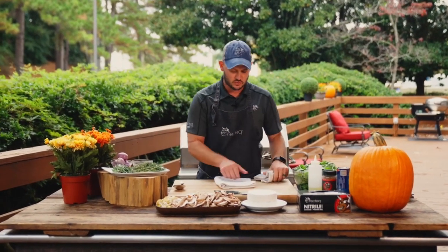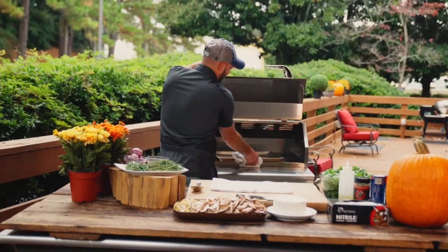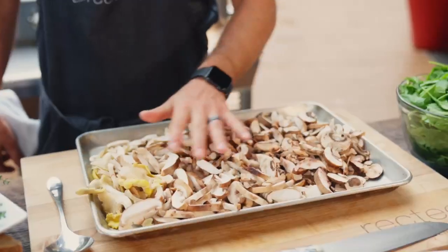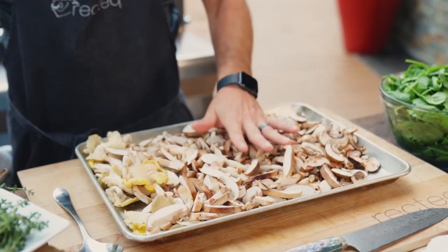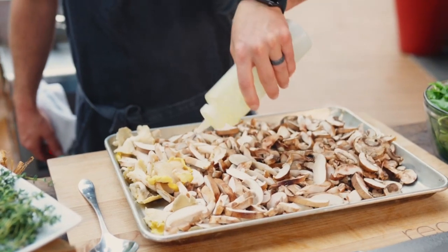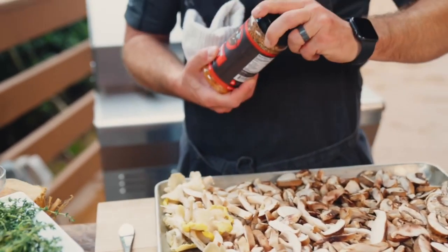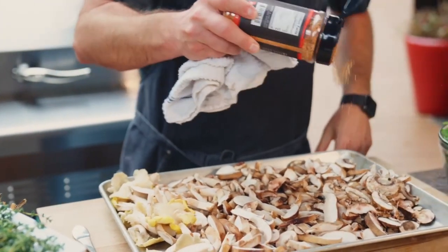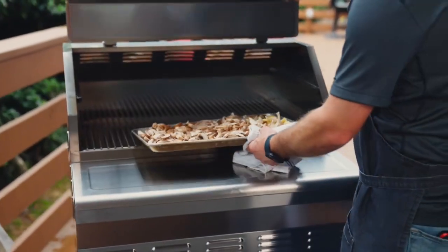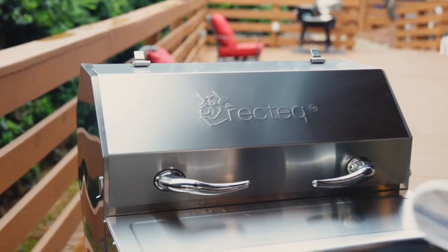We've got the RT-1070 preheated to 425 degrees with a cooking sheet, because we're going to roast these mushrooms off. We have just a little bit of oil here on a hot sheet pan. We've got some oyster mushrooms, some shiitake mushrooms, some button mushrooms, a little bit of oil, and a little bit of Ben's heifer dust on top. We're going to let these roast at 425 for probably 18 to 25 minutes — it really depends on the mushrooms. But we want these to get golden brown and delicious.